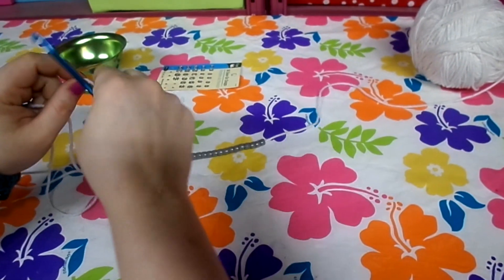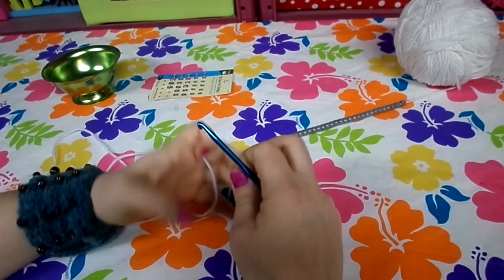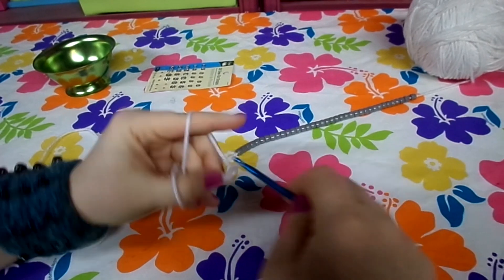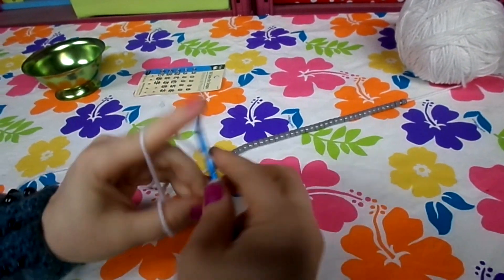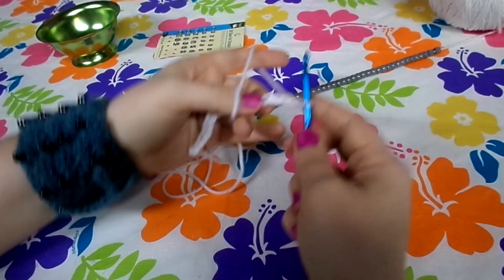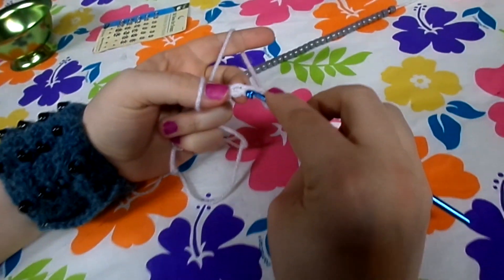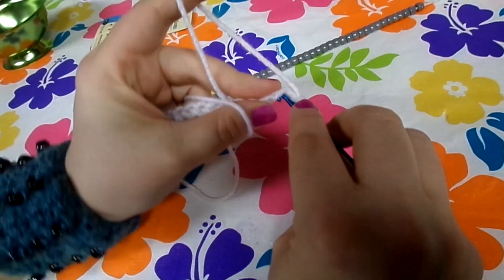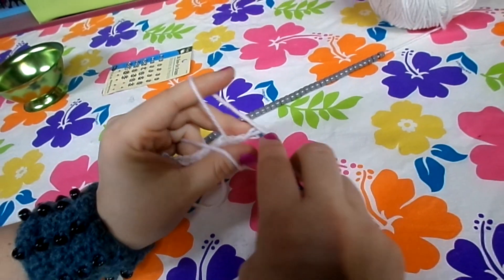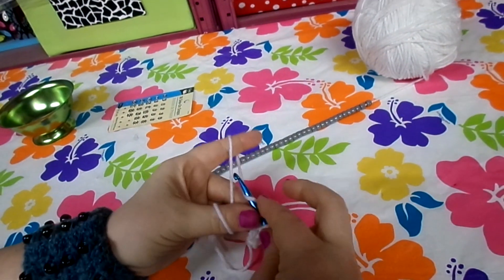Once all your beads are fed on, push them down and keep them out of your way. Take your H crochet hook and go ahead and chain 15. Then skip the first two chains and go to the third from the end and do a single crochet. We're going to work 13 single crochet total across the row.